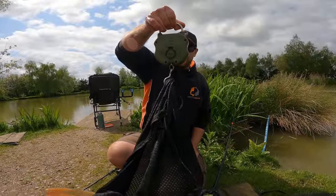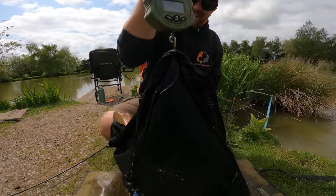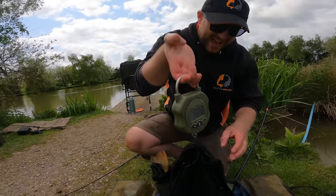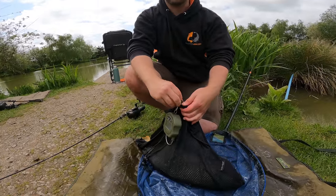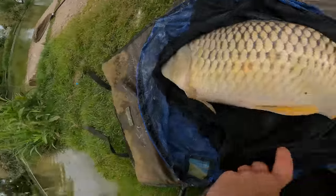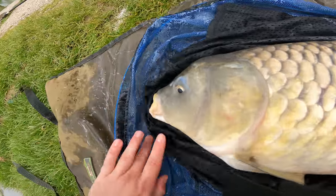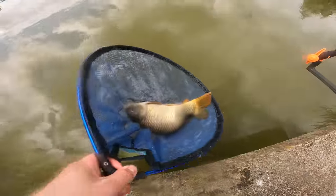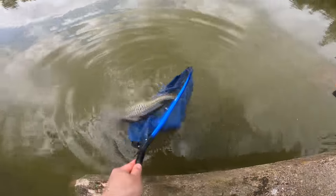I'm going to weigh it. 9.15 - nine pound fifteen. How many ounces in a pound? 16. Oh just shy of a double! Oh dear, right let's get it back. Oh absolute chunk though.